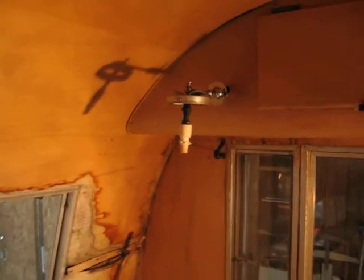Overhead cupboards. We've got a lot of water damage right here. Old gas light.